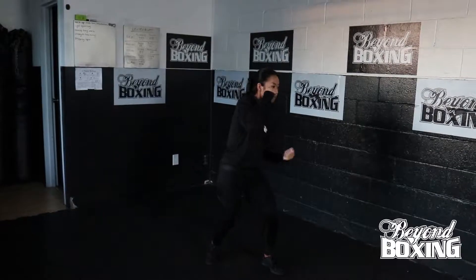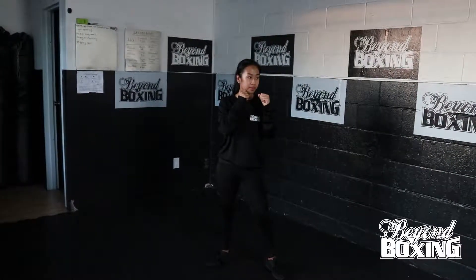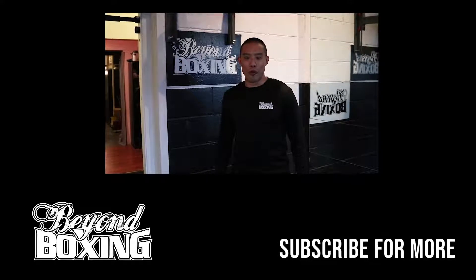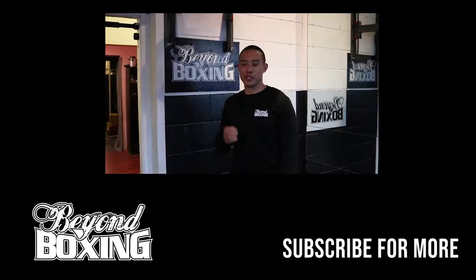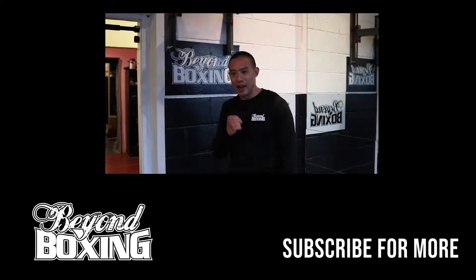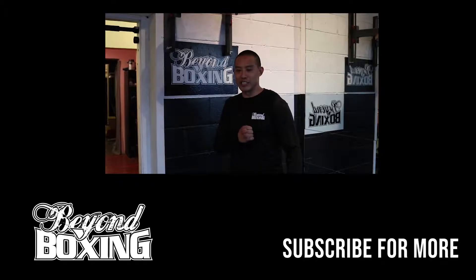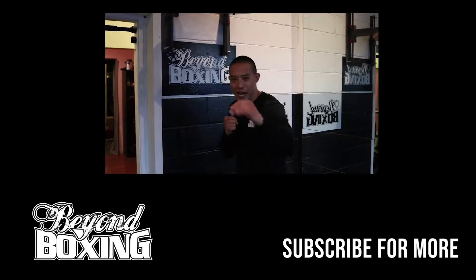And that's how you throw uppercuts. Thanks for watching this video, you guys. If you enjoy watching, please click like, please comment, please subscribe, and please share with your friends. And I'll see you in our next video for another easy day.